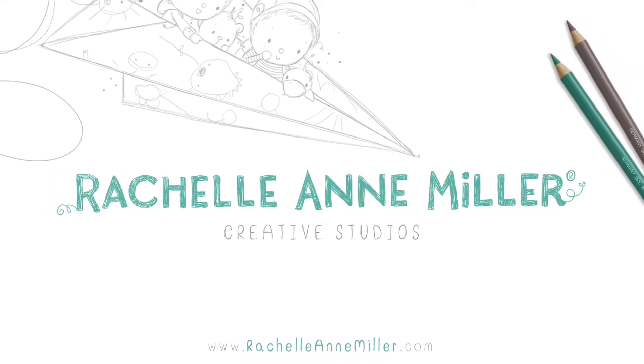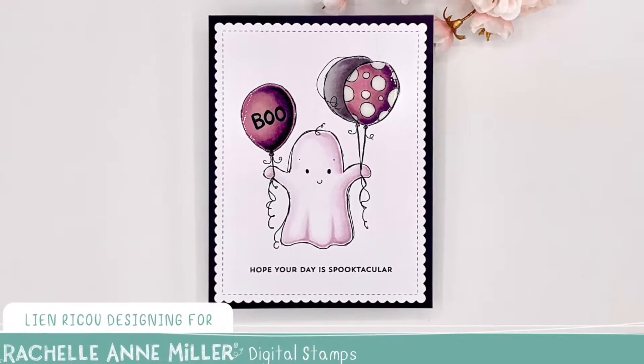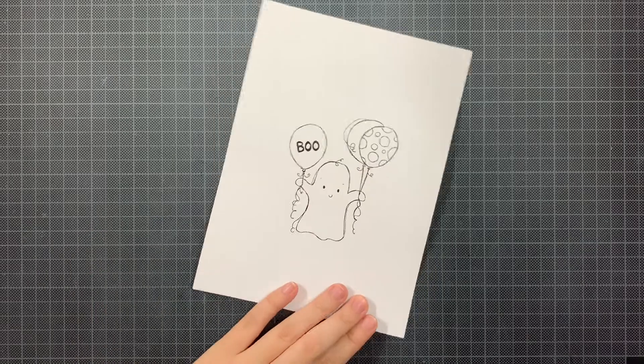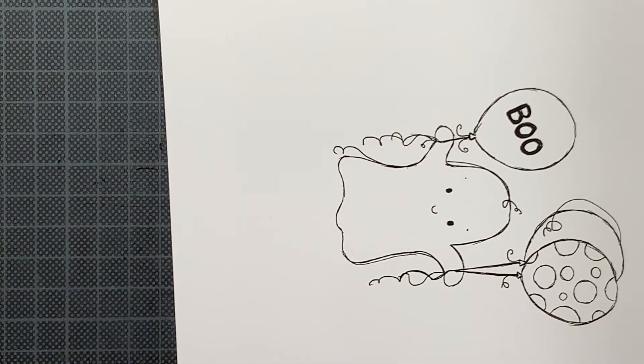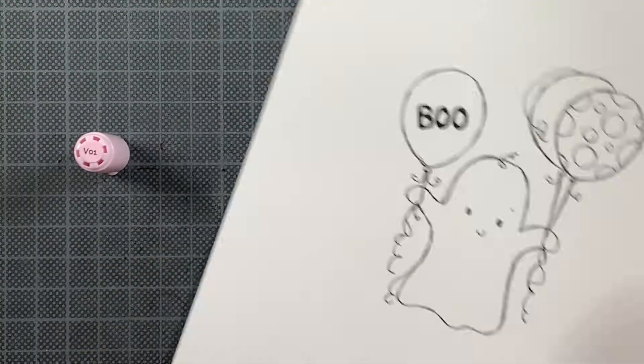Hello everyone, this is Lien and welcome back to the YouTube channel from Rochelle Anna Miller. Today I am showcasing this digital stamp called Cute Coast which is part of the new release that will be available the 16th of September.